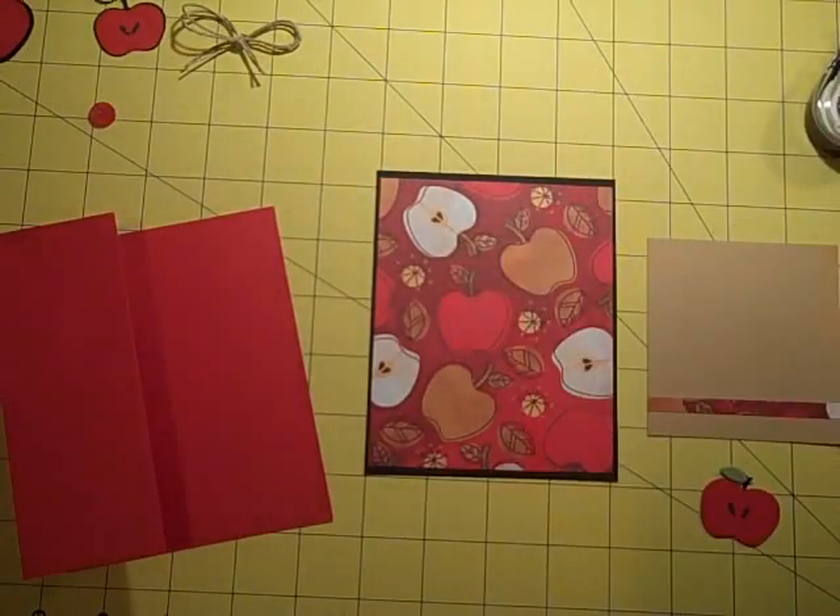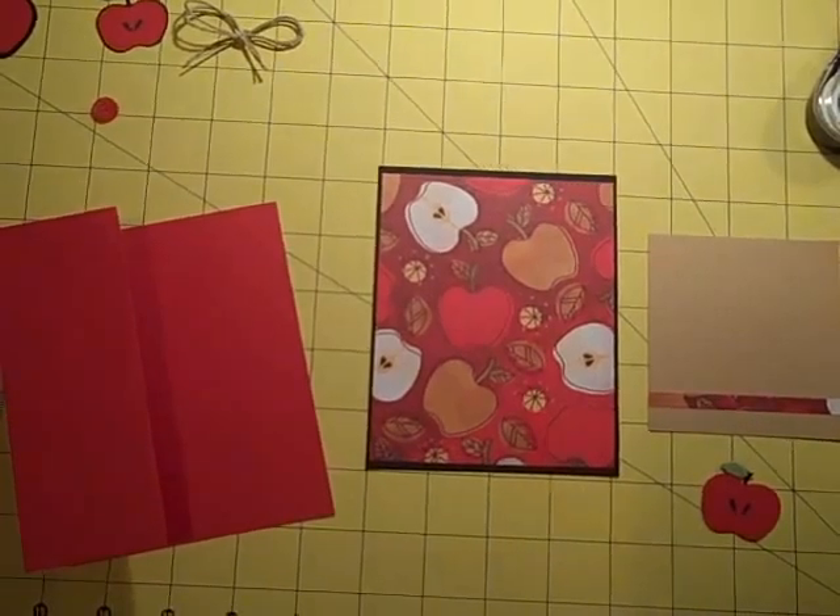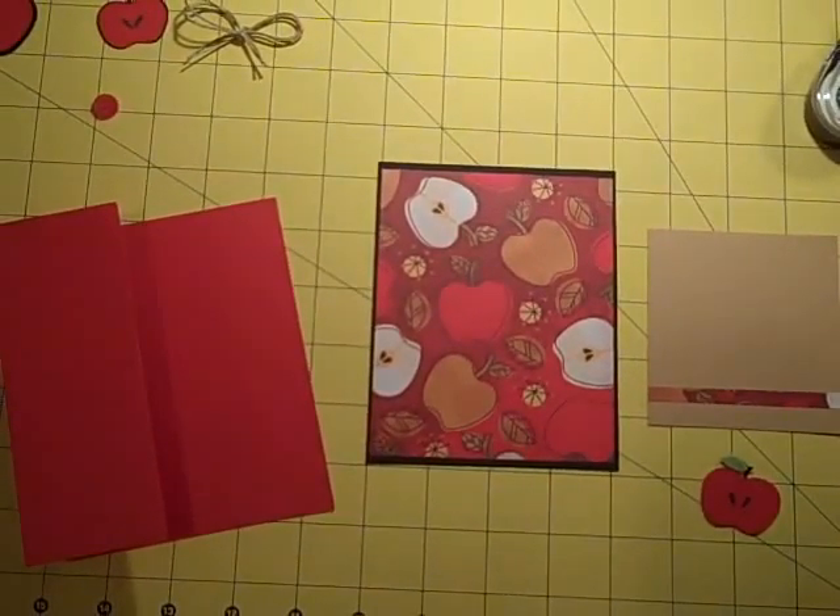Hi everybody, this is Gail the Happy Stamper. Thanks for stopping by today, I appreciate you taking a few minutes of your time.